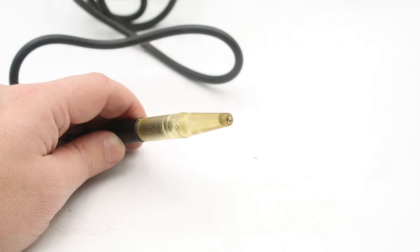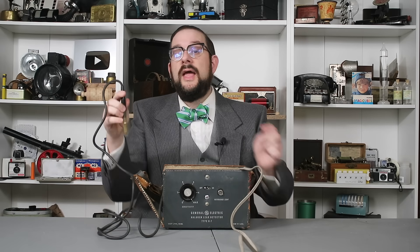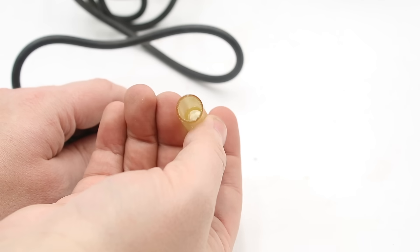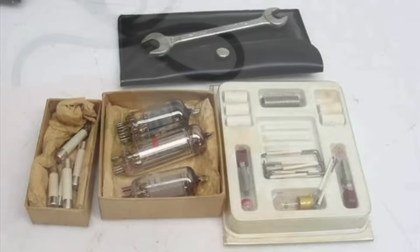The next step is to check the airflow through the probe. This particular probe is missing a key component — a little airflow ball — and what you're supposed to do is hold the probe vertically and ensure that ball is floating freely inside this transparent cone. If it isn't, this indicates either a problem with the pump or some obstruction in the system, which could be as simple as a clogged filter element inside the probe that prevents dust and other contaminants from reaching the detection element. These units came shipped with a repair kit containing basic tools and replacement parts, including filters.